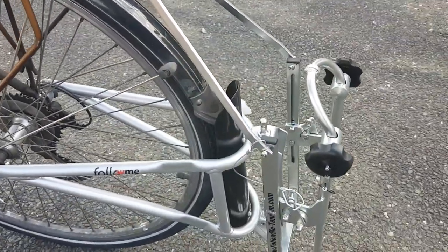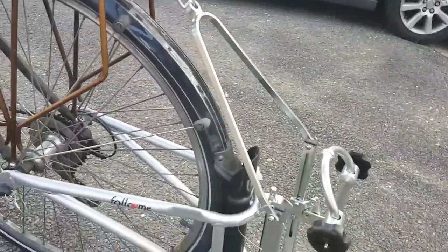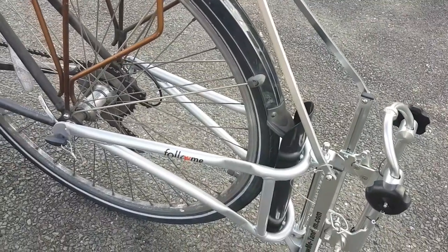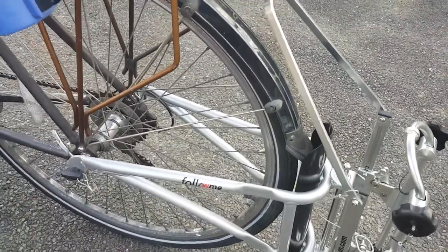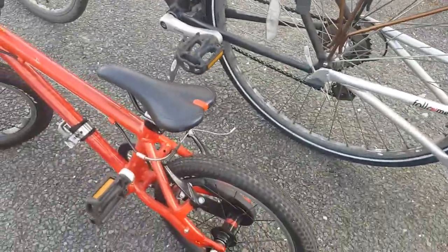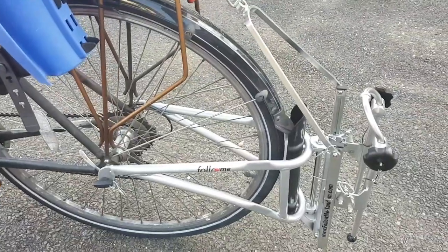I'll just talk through the main mechanics of how it goes on the bike now that I've done it. Some people say it takes a really long time, some people seem to say it takes a short time. It probably took me about an hour to get it all on both my bike and the small bike, and it wasn't necessarily due to it being complicated, just a few niggles along the way.